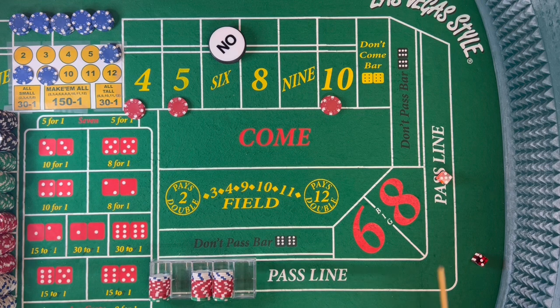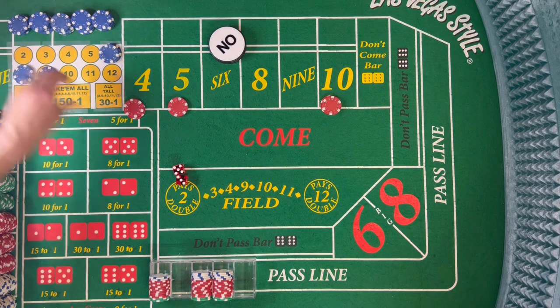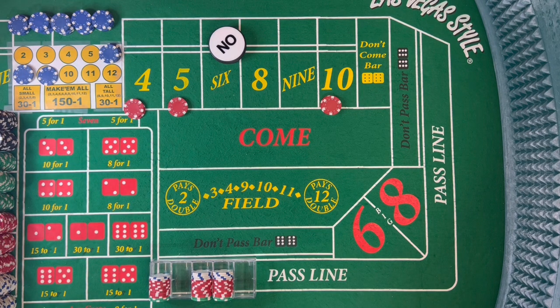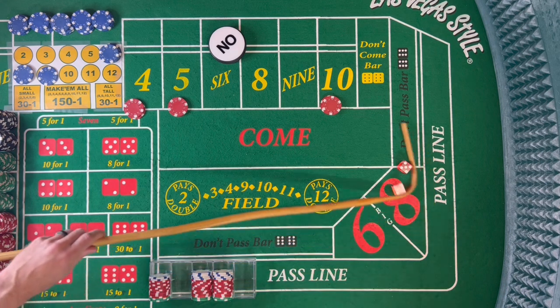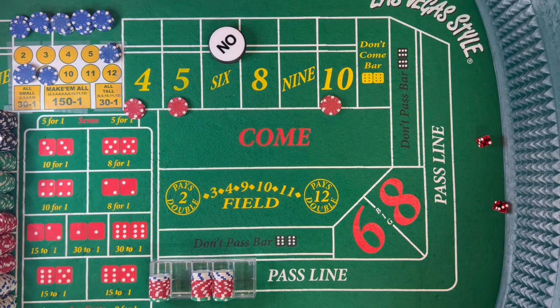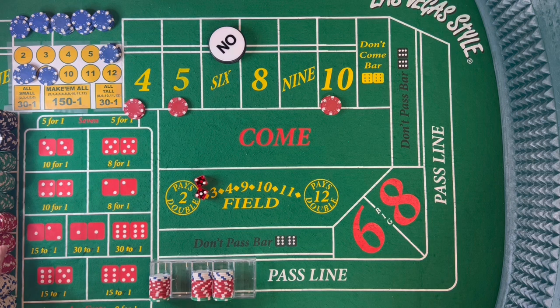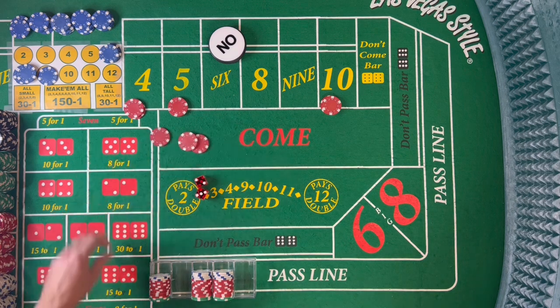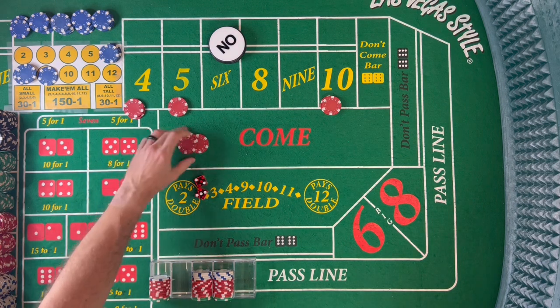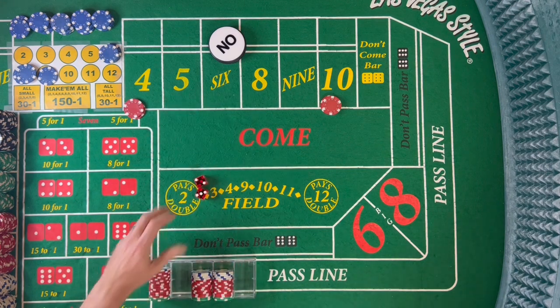Dice are out — 8 easy, 5-3-8. Now it's a bit of a waiting game. If you have a good shooter, you might just be sitting but you're in on the action. Another 8 easy — lots of 8s, back-to-back 5-3. Dice out — 3-2-5, fever 5. That will pay us $15 for $10 — rack that, bring it down. Then another 5, fever 5. We didn't mark it last time so we'll drop two chips. Then another 5, 4-1-5.